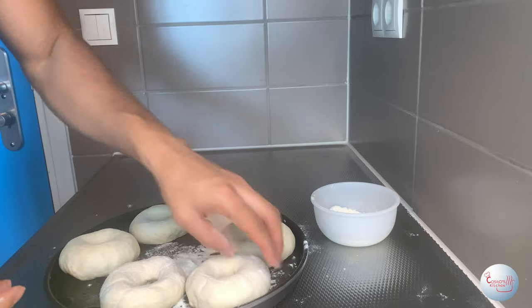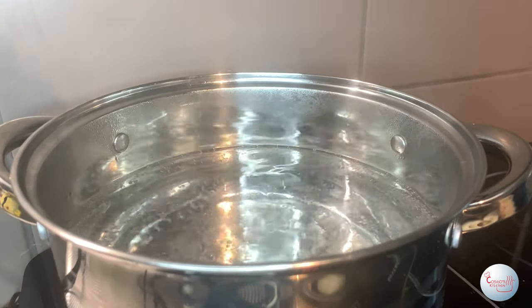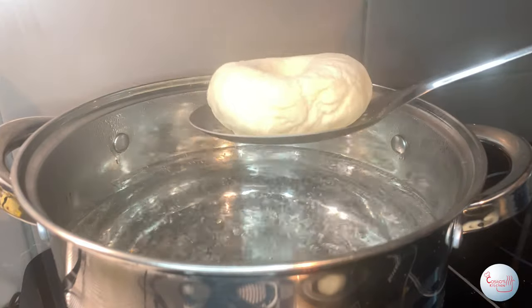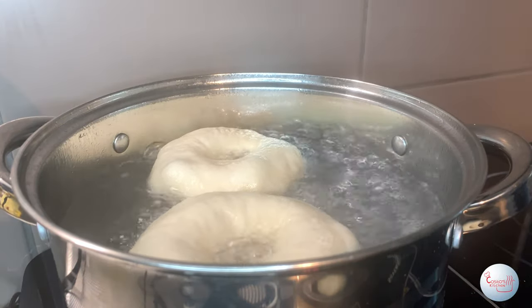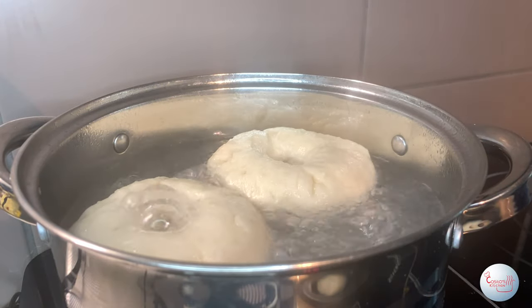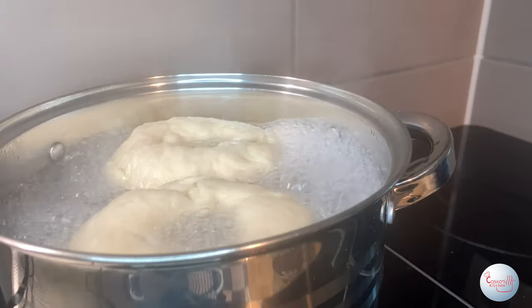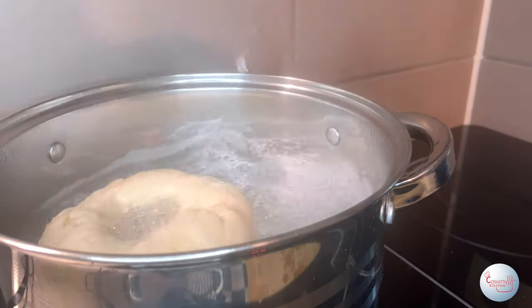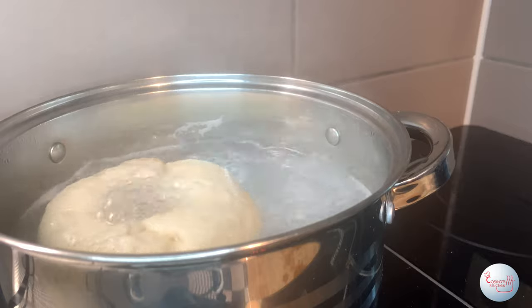Now we move on to the first stage of cooking. Start by boiling some water and drop your bagels in for one minute on each side — two minutes total per bagel. Be patient and don't crowd the pan. After boiling, set them aside to cool down. Don't worry if they look wrinkled.